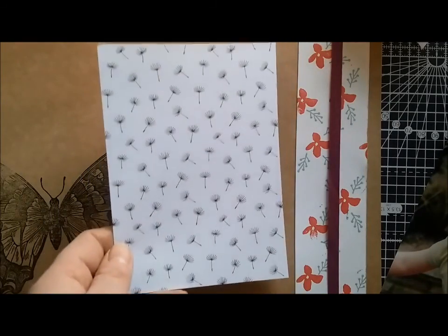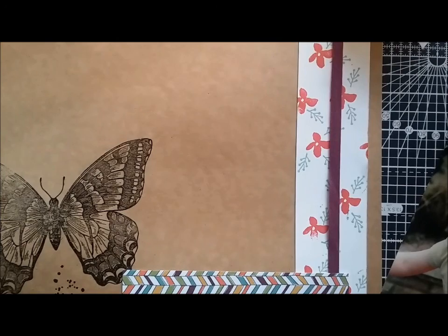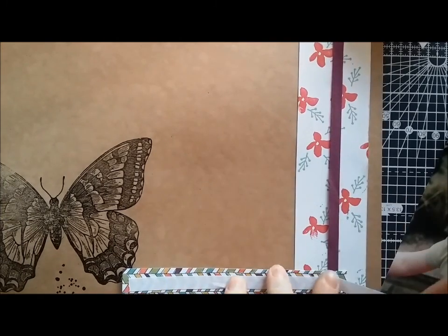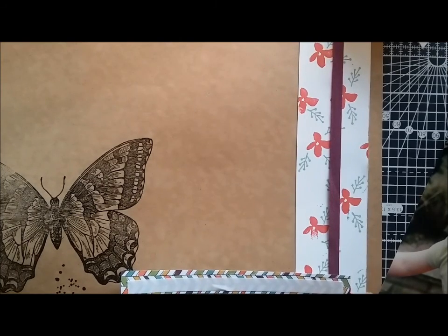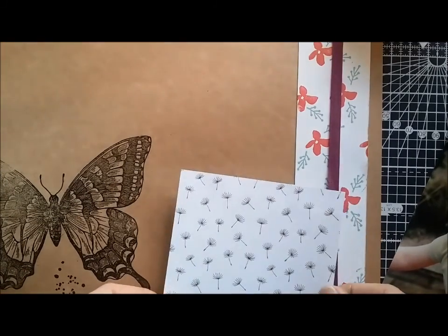I've taken some of the paper from the Wildflower Fields Designer Series paper and I'm just going to mount that onto my scrapbook page. I'm not going to stick the photo down — I want to show you a different way of doing it, so if you need to take the photo out, you haven't got it stuck on the page.